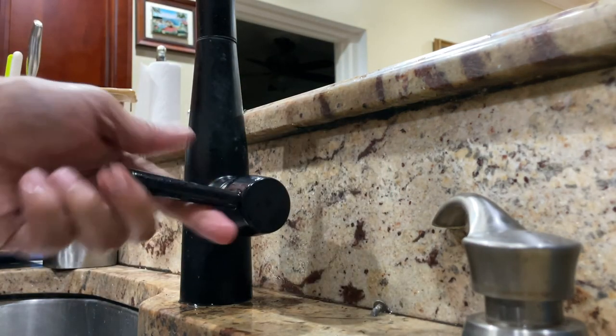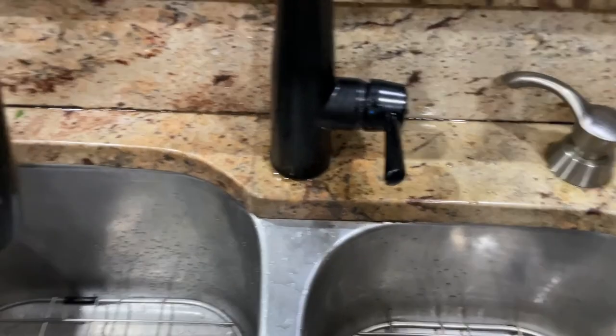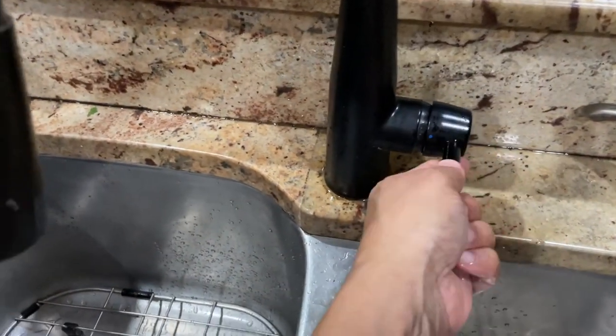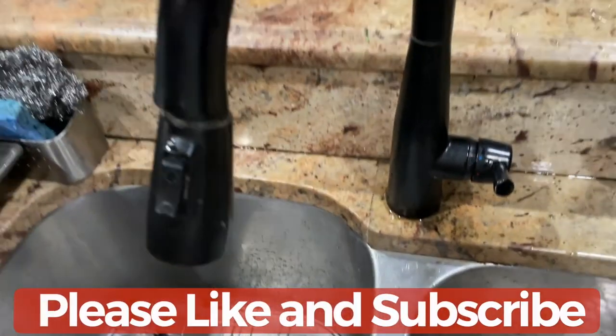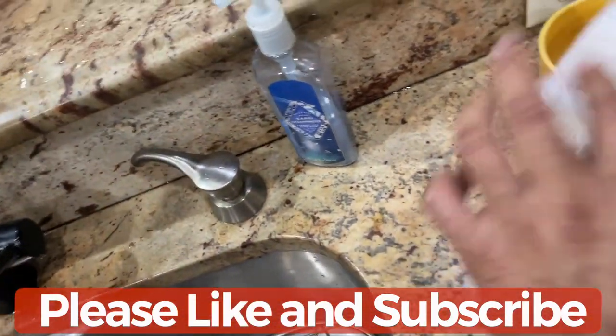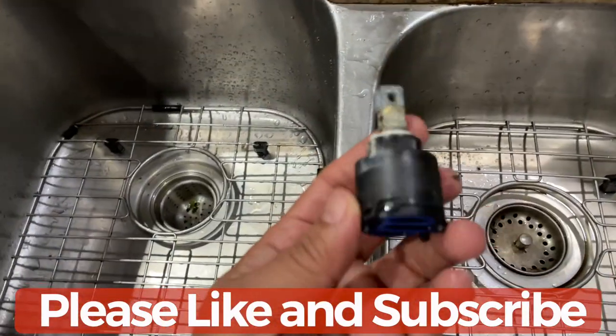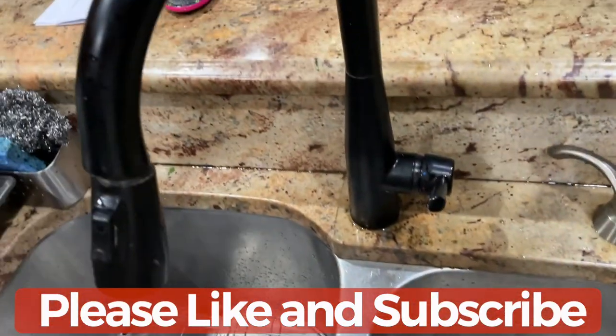Don't over-tighten and risk breaking it. That's pretty much how you replace the cartridge on a Delta faucet. Now it's nice and smooth — the water is flowing well with no stiffness. Take a look at the old Delta cartridge we removed — it's in pretty bad shape. Hopefully this video helps! If you like it, please subscribe to my channel and like the video.